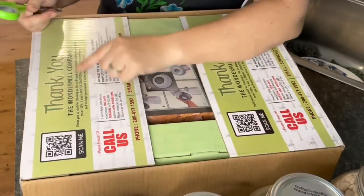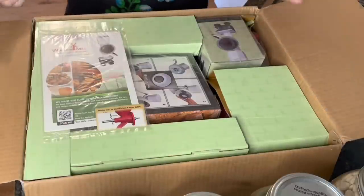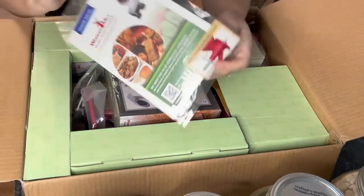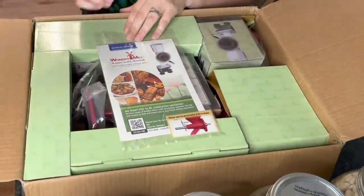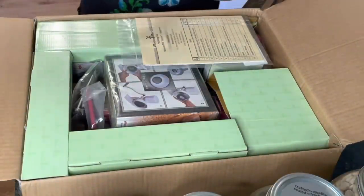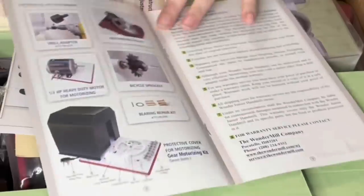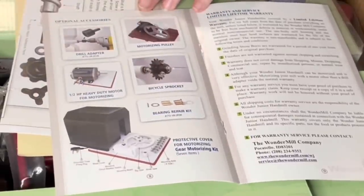Let's open this up. We have a thank-you card and a QR code. The Wonder Junior Deluxe Plus is made by Wonder Mill — the same company as the WonderMill electric grinder, this is just their manual mill. This is the owner's manual. It looks like we're going to have to assemble this. They also have optional accessories: a drill adapter, a motorizing pulley, a heavy duty motor, and bicycle sprockets — you can even hook it up to a bicycle.